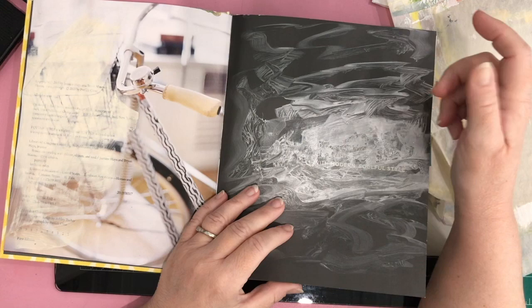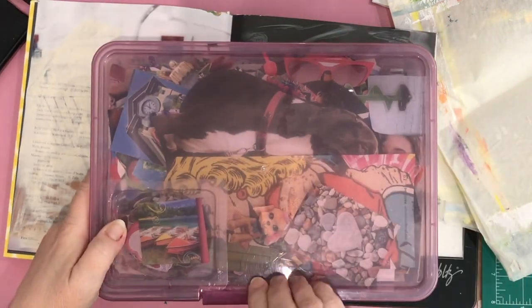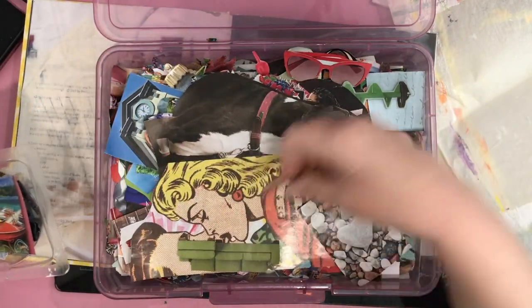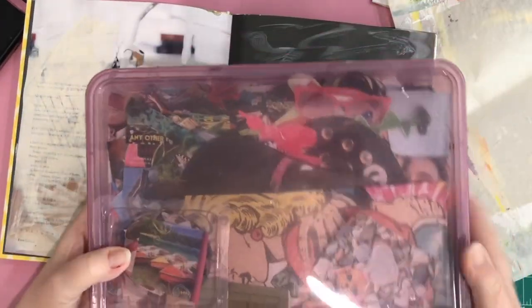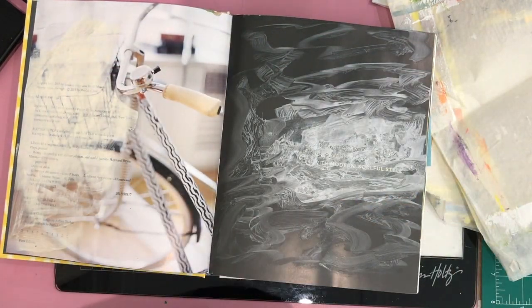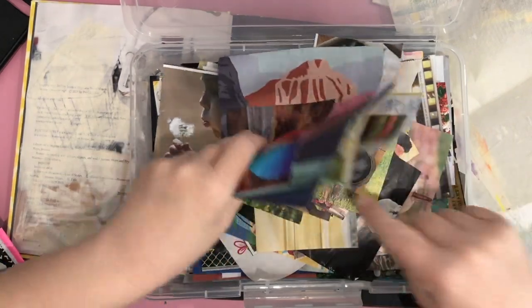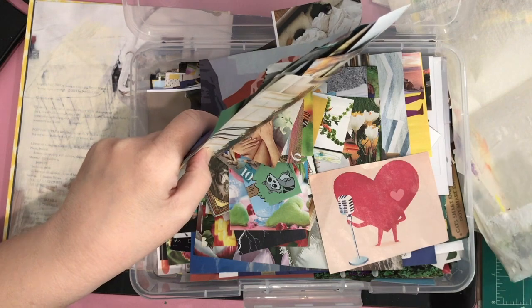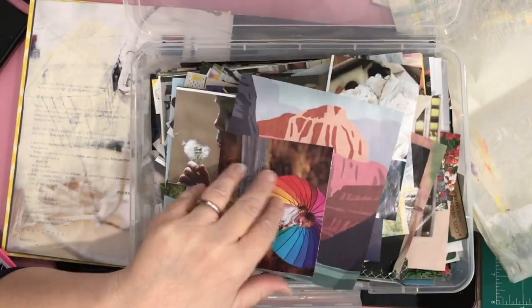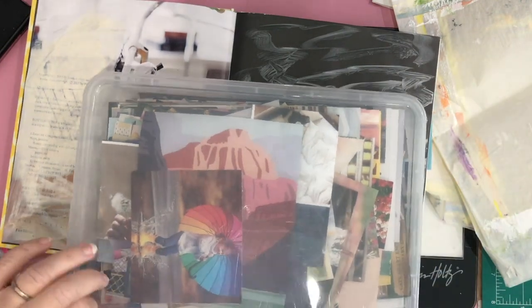I decided to use a lot of the paint chips in here because this was going to be my color book. Then I started adding pictures from magazines — really leftover bits from cutting up magazines to collect images for collage work. Today I also went into one of my boxes with a lot of fussy-cut images, and I have another box with square images — things I thought were interesting but didn't want to fussy cut because I was in a hurry.